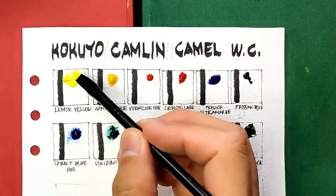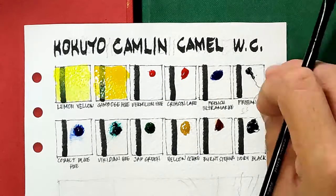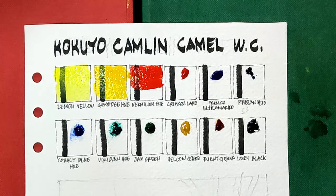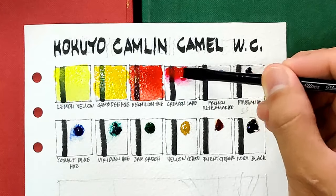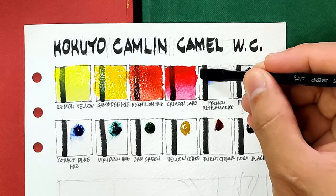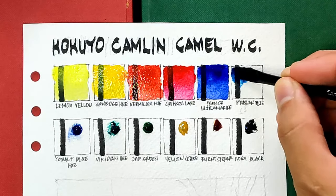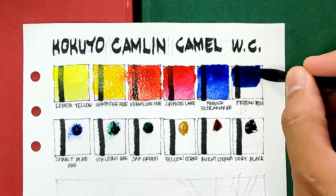The first color is lemon yellow. Next we have gamboge hue, then vermilion hue — this is like a fire engine red, very intense. Next we have crimson lake, then french ultramarine — this is very deep and I love it. Next we have prussian blue. I'm not a fan of prussian blue because the pigment is not stable when it comes to lightfastness, but it serves as the cool blue in this set so let's welcome it.